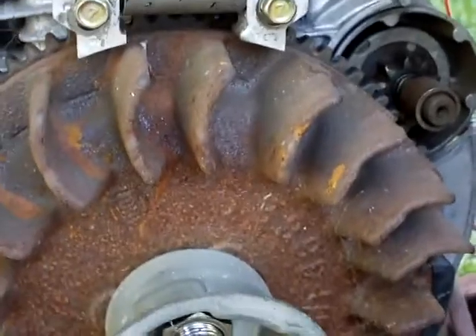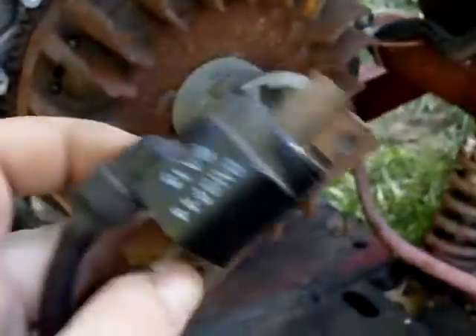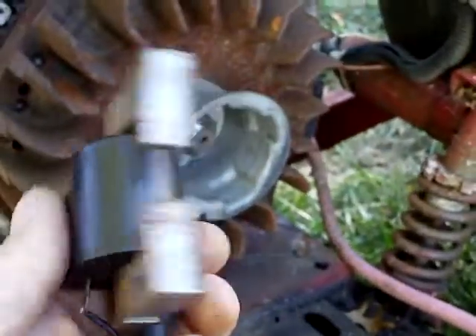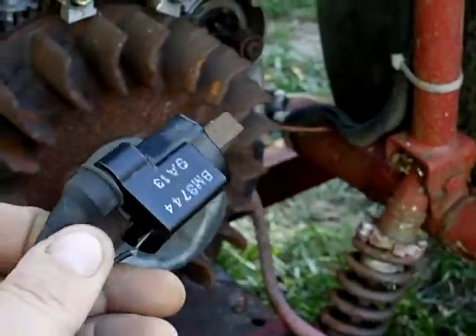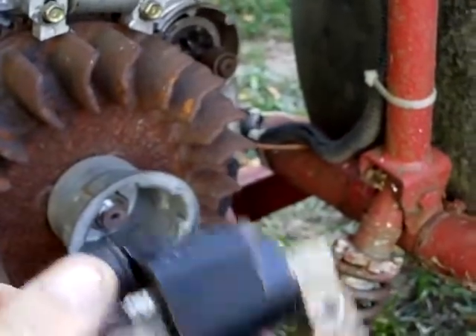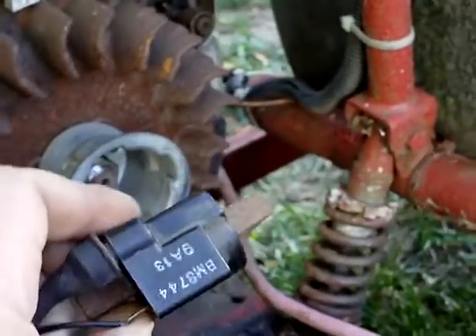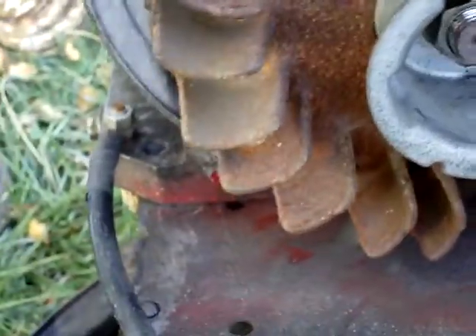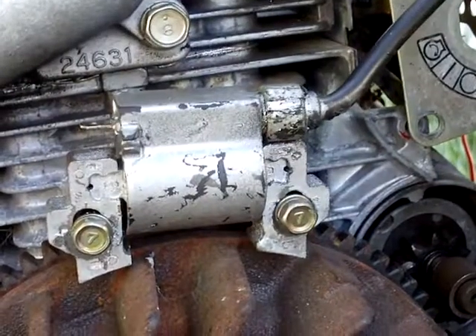I did a test on this coil — it has some resistance — and this coil is just shorted. With old motors like hit-and-misses you could fix these coils really easily, but with these modern-day engines it's all plastic resin with wire wound internally. They pot it in plastic and you're done — you can never regain what you had. So we're going to go ahead and wait for that coil to come in and see if we can get this thing running.